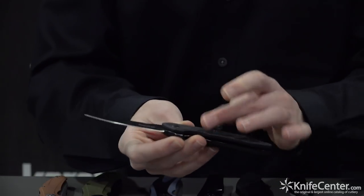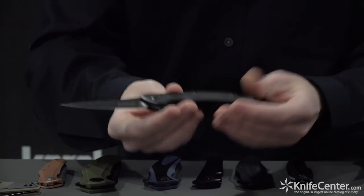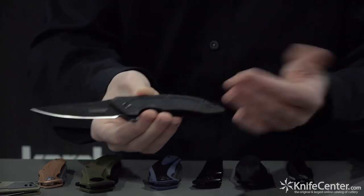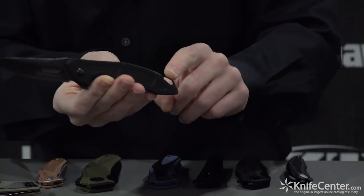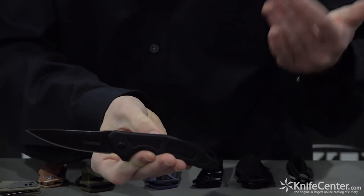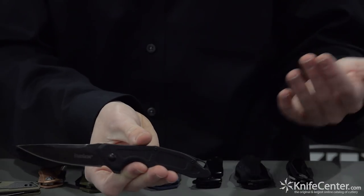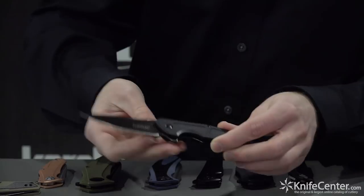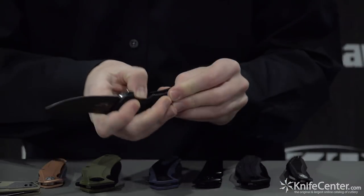This is the Method. It has all G10 handle scales, an inset liner lock, and it's a super lightweight knife. It's a really great knife especially for the price — just around $40 MSRP. It also has a molded-in lanyard loop in the backspacer, which is a very characteristic element of Jens Anso's designs. The knife has an upswept blade, very unique, and is very easy to open and close on those KVT ball bearing washers.